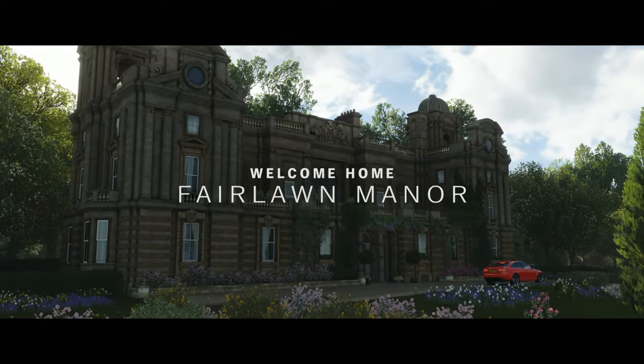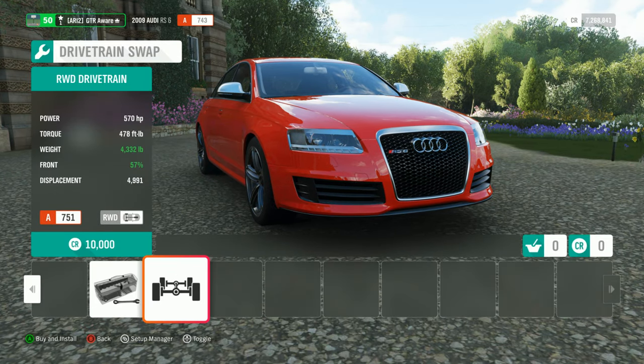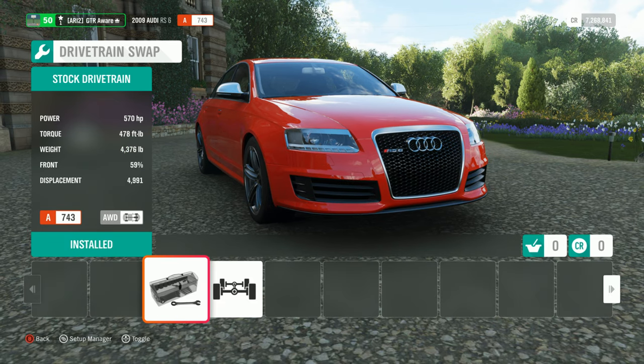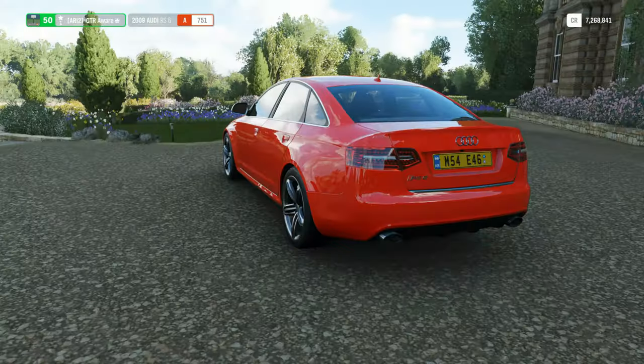Let's head back to the manor and see how much power we can put in this. Hopefully it's over 800. I would love it if it got more than that. But getting rid of the all-wheel drive doesn't really save us that much — it saves us like 40 pounds. It's not 3,700 pounds, it's 4,300. I got those mixed up. It's 4,300 pounds stock, which is more than the E60, I would guess.